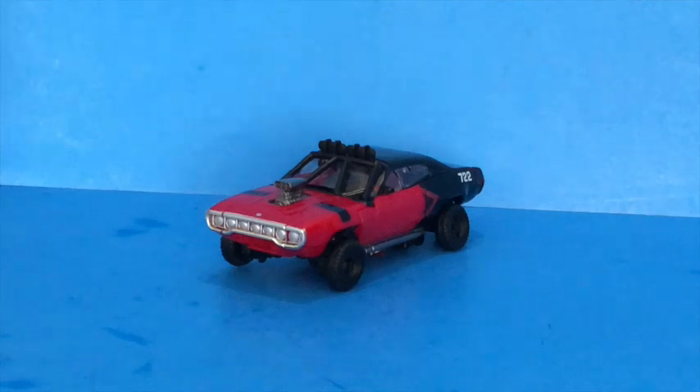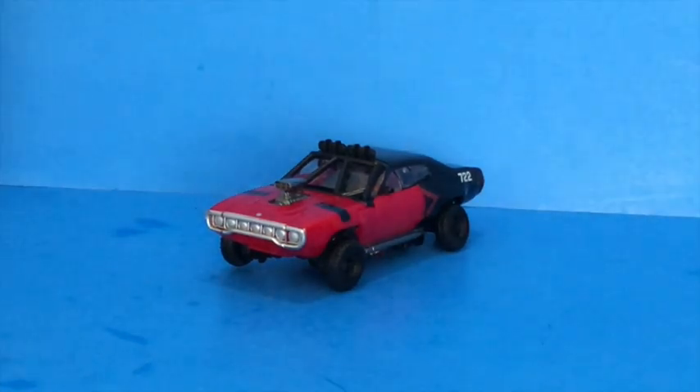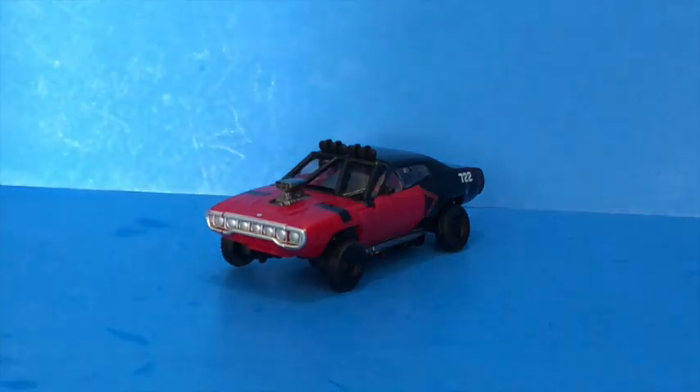Hey, it's Ted Spaghetti and I'm back with a new Studio Series review. Today I'm taking a look at the Transformers Studio Series number 40 Deluxe Shatter from Bumblebee.